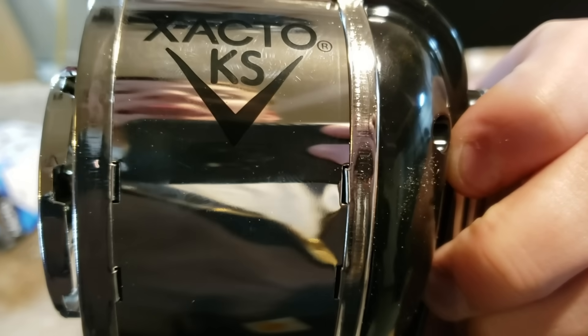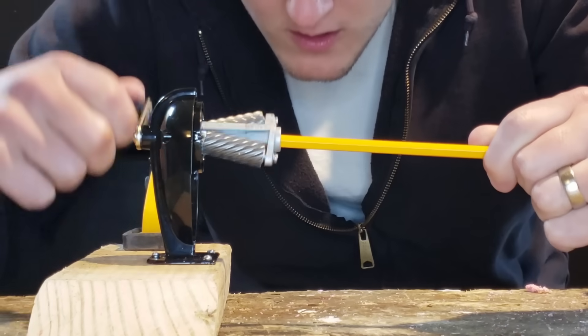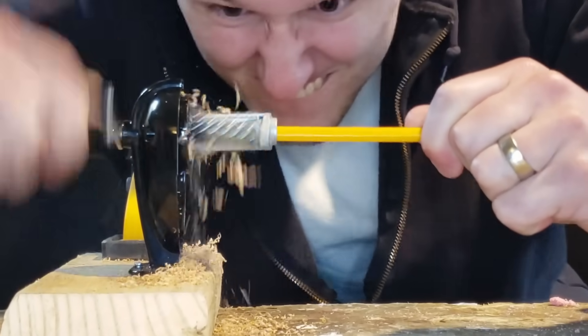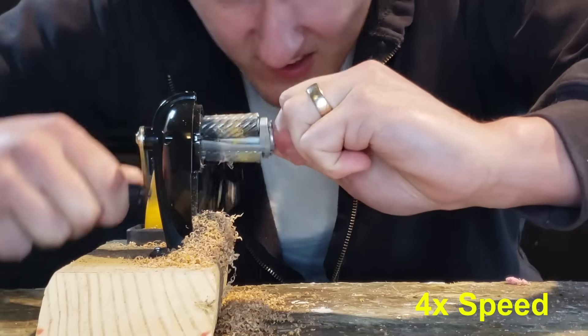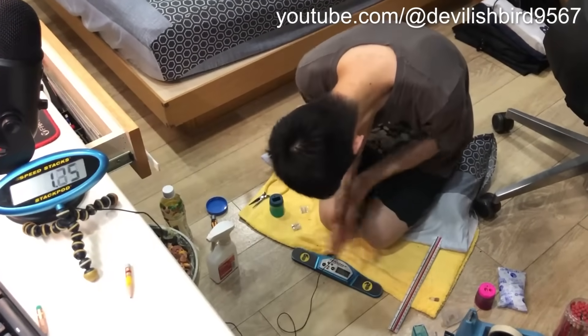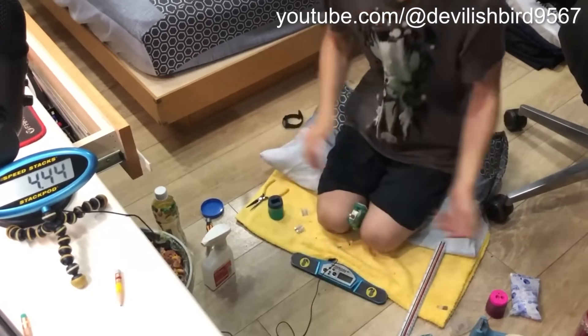The Xacto 1031KS has left a lasting impact on everyone that has used one — and by that I mean I'd rather fail a test because my pencil was dull than go up and use this in front of the whole class. As a baseline, I wanted to see how long it takes me to sharpen a pencil by hand, and that took about 23 seconds. For reference, the current world record sits at 4.44 seconds by Devilish Bird to sharpen a pencil without a drill.